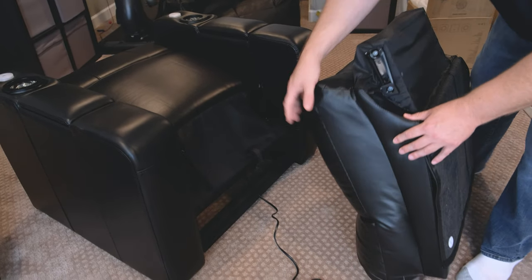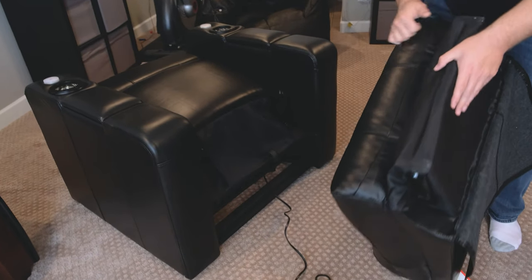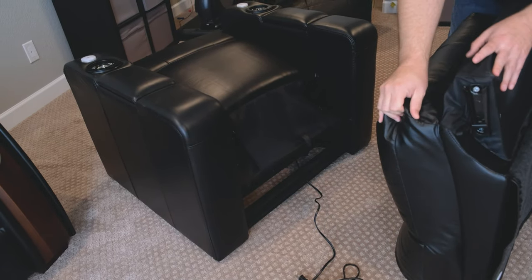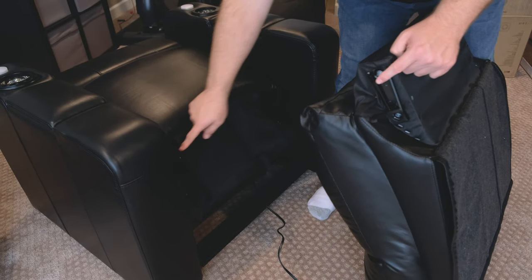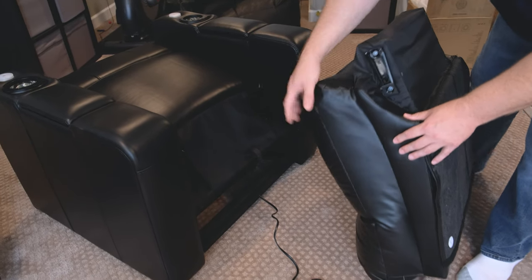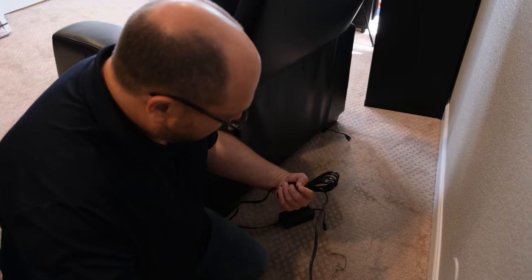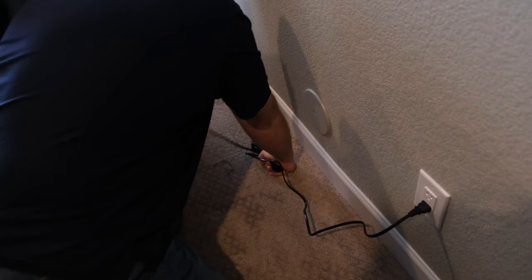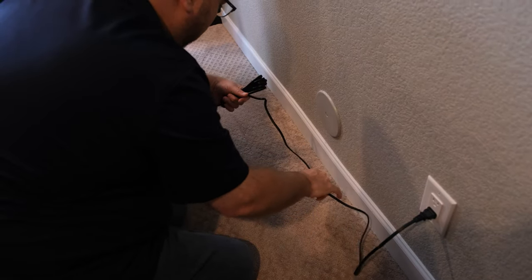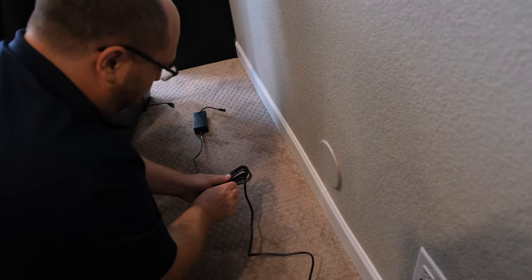Assembly breaks down into just a handful of steps: deal with the power cable, mount the back of the chair onto the base, Velcro the back protective cloth to the bottom of the base, then slide it into position. The electrical cabling varies by model — some units have an outboard power brick and some don't, so just check what you've got and the cabling should be straightforward.